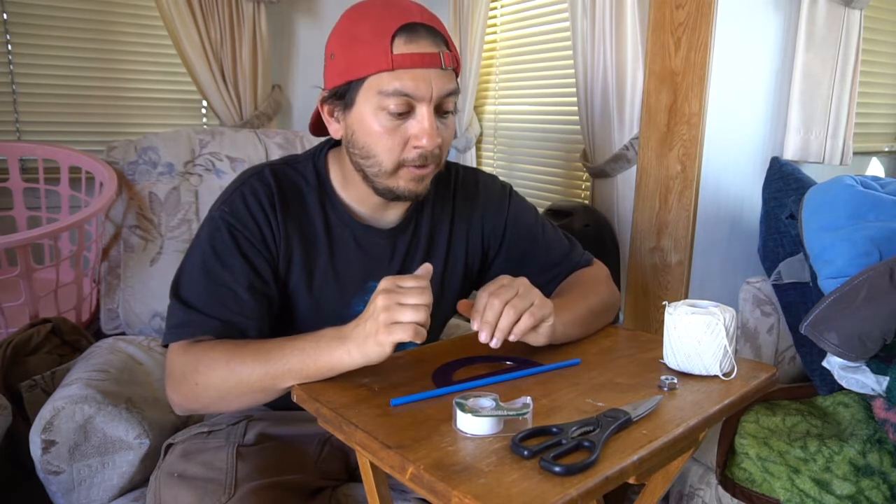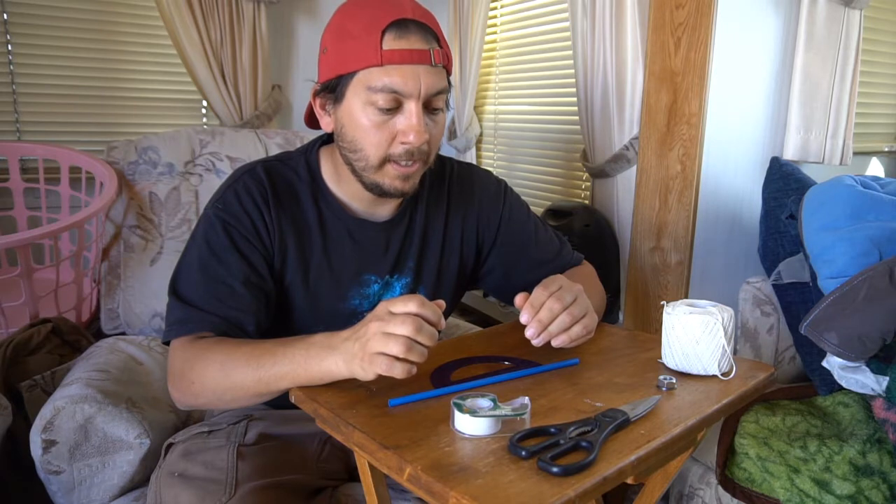Hello everyone, welcome to the Green Dream Project. Jim here. Today I am going to be putting together an inclinometer, as it's time for us to be doing some design work out on the land. We already have some design ideas in mind, but we want to get some better measurements throughout the area so we can place our elements a little bit more accurately. For that, one tool we'll be able to use is an inclinometer.